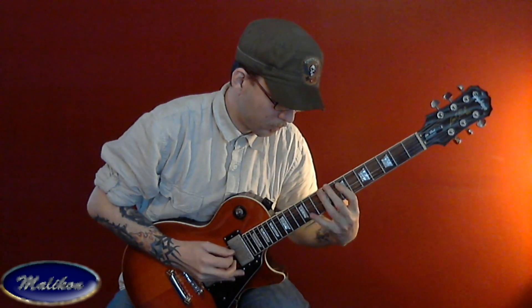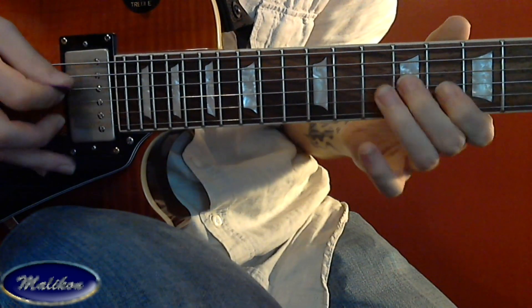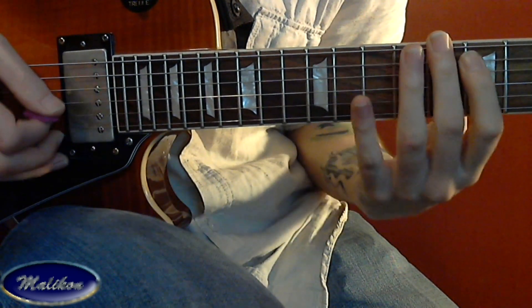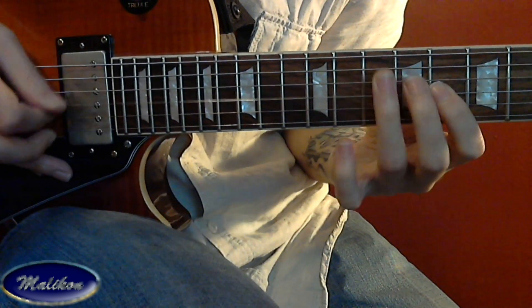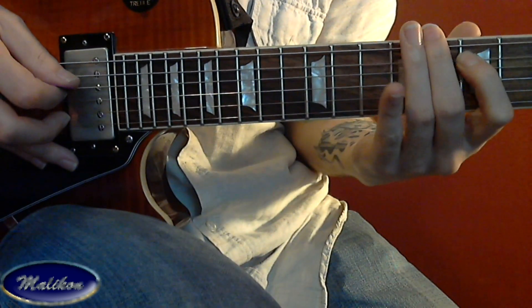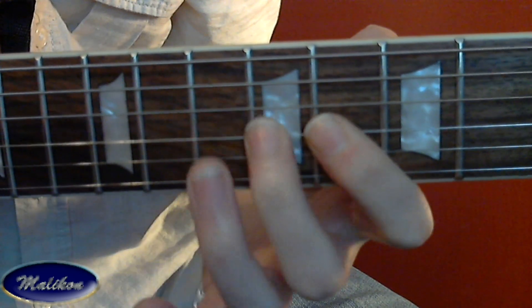Here we have a harmonic minor legato lick. This whole lick is legato, meaning you use lots of hammer-ons, slides, and pull-offs. I reposition on the G string because I like to come down using three fingers instead of my pinky — it's just more comfortable.